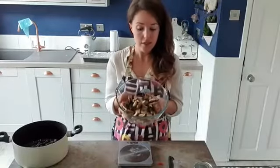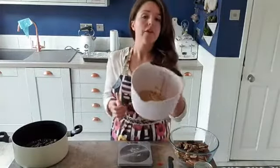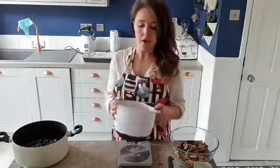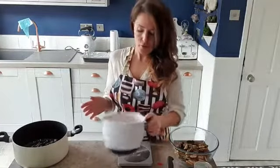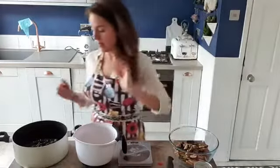So we've got our biscuit chunks that we're going to put in. You should have your marshmallows and things in there as well if you're using them — marshmallows, Maltesers, Crunchies, whatever you're using. You should have a nice bowl of biscuit crumb — dusty, half digestives and half rich tea if you're using the same as me. Now we want a nice big pan — as big as one as you've got, because this is going to be quite a big mix and we need to be able to stir everything in. If you only have a small pan, you may need to do this in two batches.